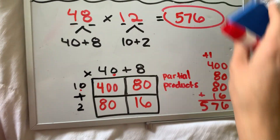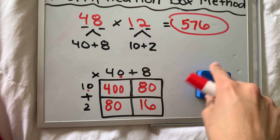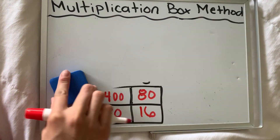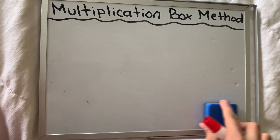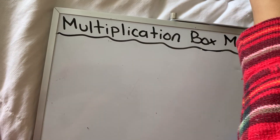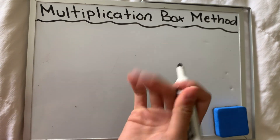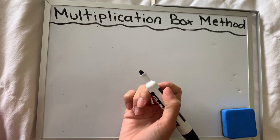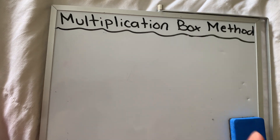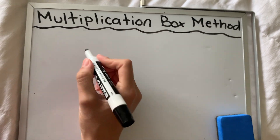After you guys do the work, you can absolutely use your calculator to check your answers. But you need to get this process down because on a test or in life, you're not always going to have a calculator. This is a skill you're going to need in life. You will use this when you're at the grocery store, in a job — there are many experiences where you have to master this skill. You are using a calculator to check your work, not to do the work.